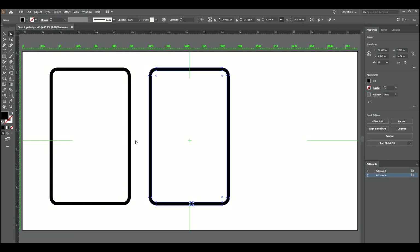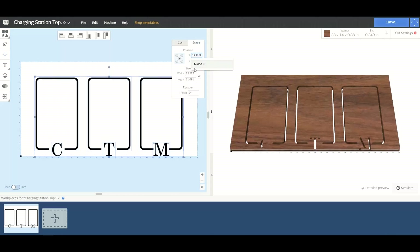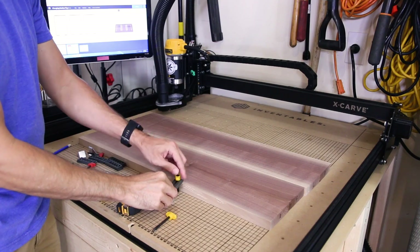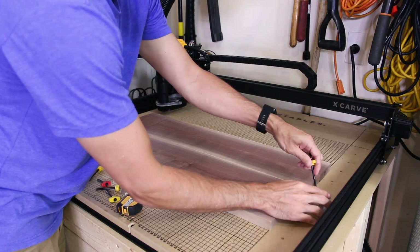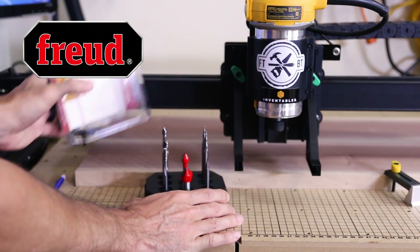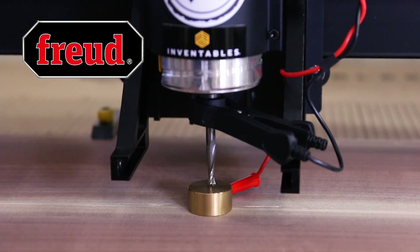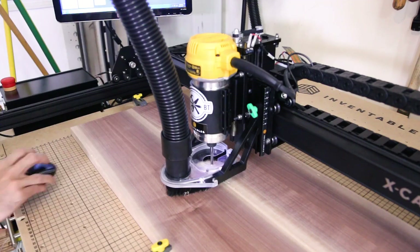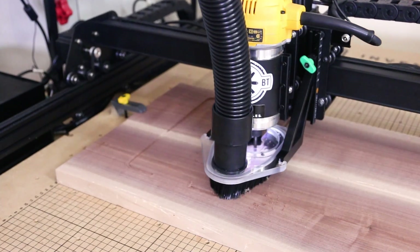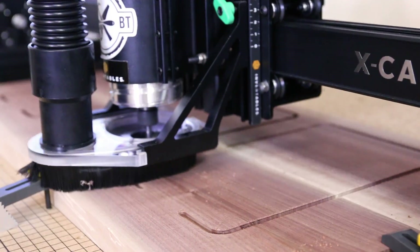I designed a graphics layout for the top of the charging station and imported it into the Easel software that runs my Inventables X-Carve. I'll be using the CNC to route the charging locations and some initials for my kids so each of them will have their own designated spot and USB cord. I'm using this sign-making router bit set from Freud, the sponsor of today's video, for the carving. I started off with the quarter-inch carbide spiral bit to cut the landing spot grooves. These grooves will be cut all the way through the walnut and I'm going to fill them with epoxy and then backlight them with LEDs. The spiral bit makes nice clean cuts and removes a lot of material at a time.